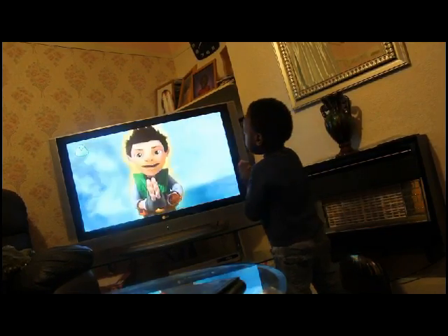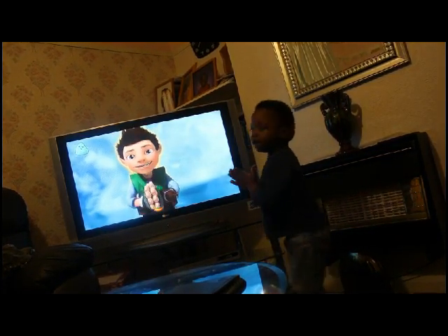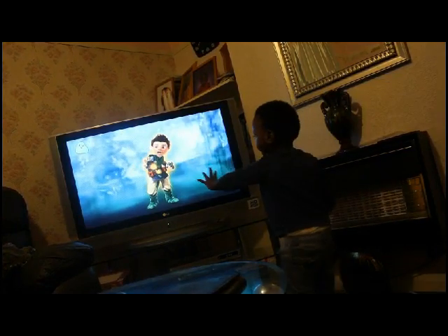Now clap and say Mega Push to me. Mega Push.